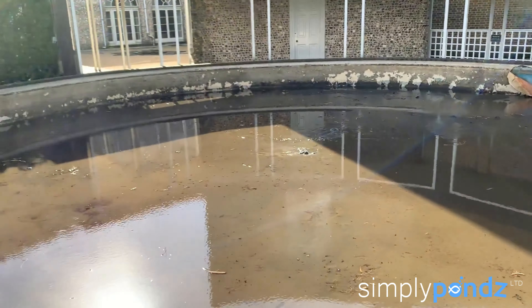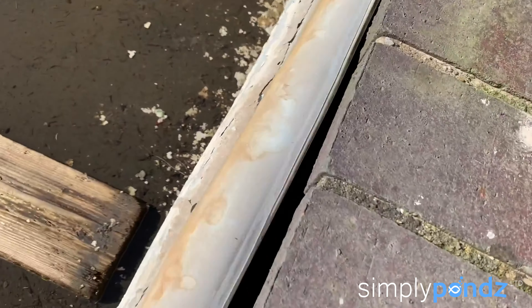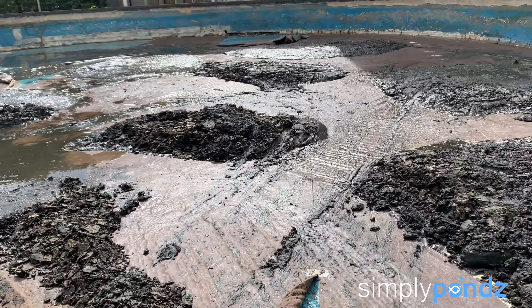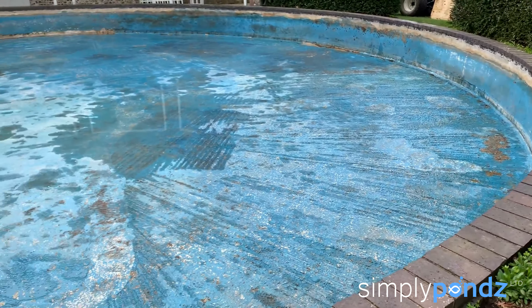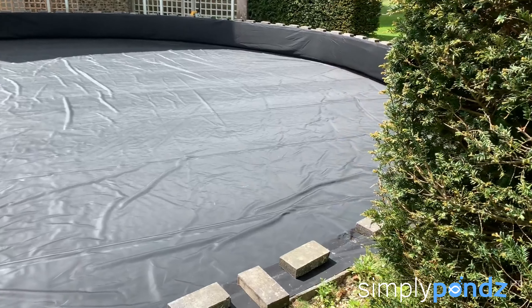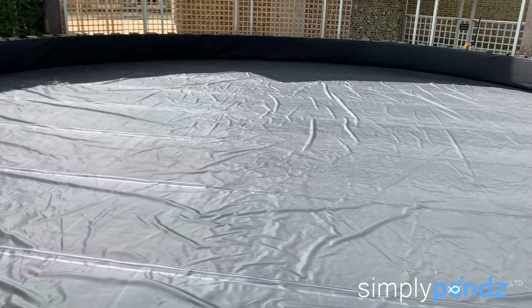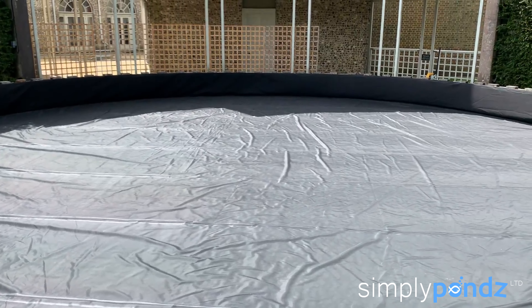One of the biggest box weld liner ponds we actually relined was about a 33,000 gallon pond - it was a monster. It had an old swimming pool liner installed and that had completely gone; the pond was a complete mess. We drained it, cleaned it, removed the old lining, tidied up areas that needed it, laid underlay down, and then there was an absolute beast of a liner - very, very heavy - we had to have it forklifted in. It unraveled and fitted perfectly, which was quite incredible.